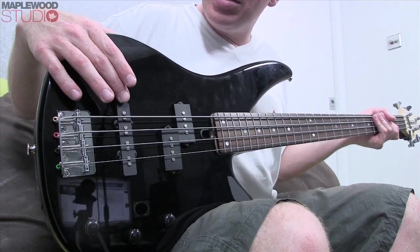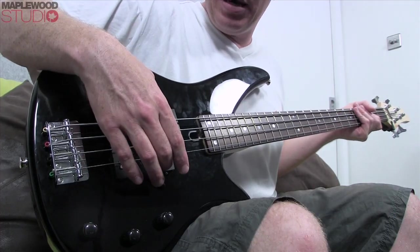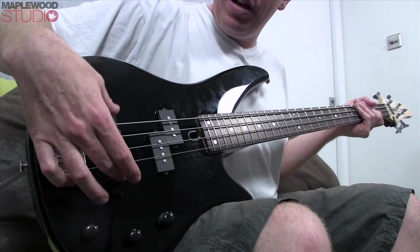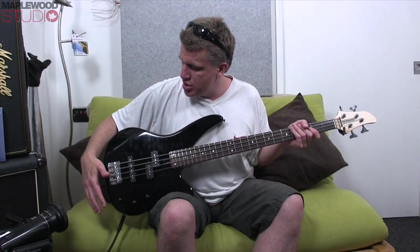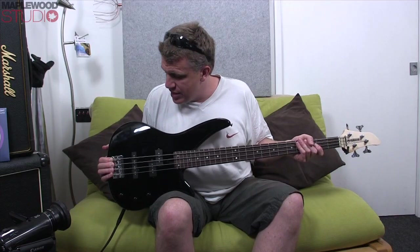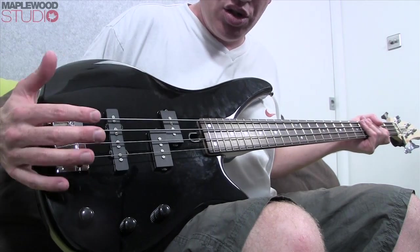Electronics-wise, we've got a typical jazz-style pickup in the bridge position and a typical P-bass split single-coil pickup in the neck position. Control-wise we have a front volume, a rear volume, and a master tone — nice and simple. The bridge is good quality, does the job, nothing fancy, but it's not budging — no rattles, no sharp edges, nothing like that. It's a nice quality bridge.